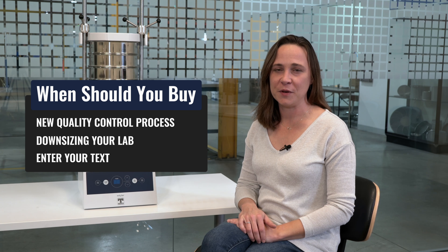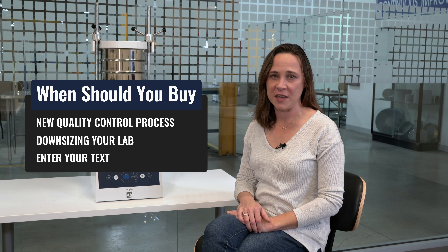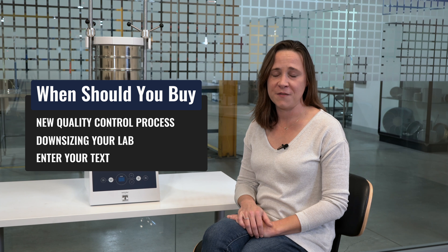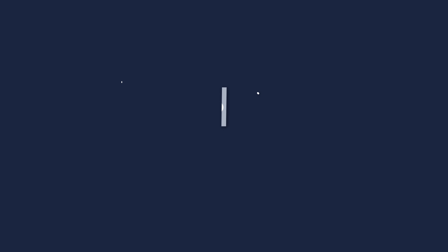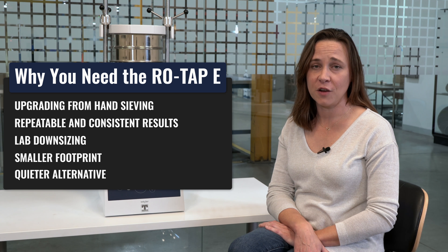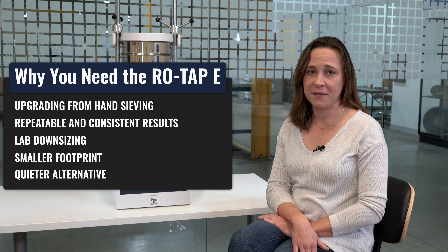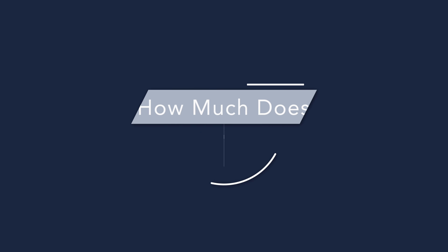You should consider the Rotat-B when you're setting up a new quality control process or when you're looking to replace your current mechanical shaker. It's also a good alternative if you're downsizing your lab or have a smaller footprint in the lab, or if you're looking for a quieter alternative to your standard sieve shaker.